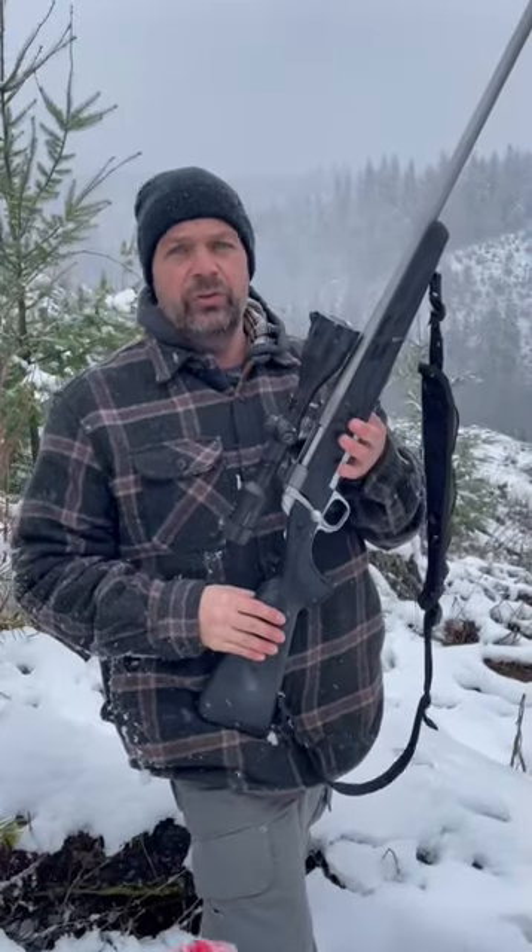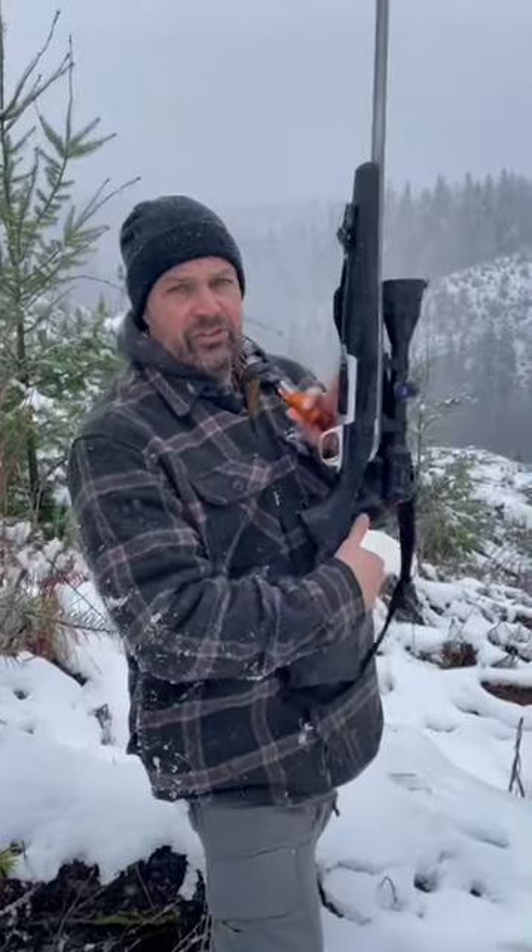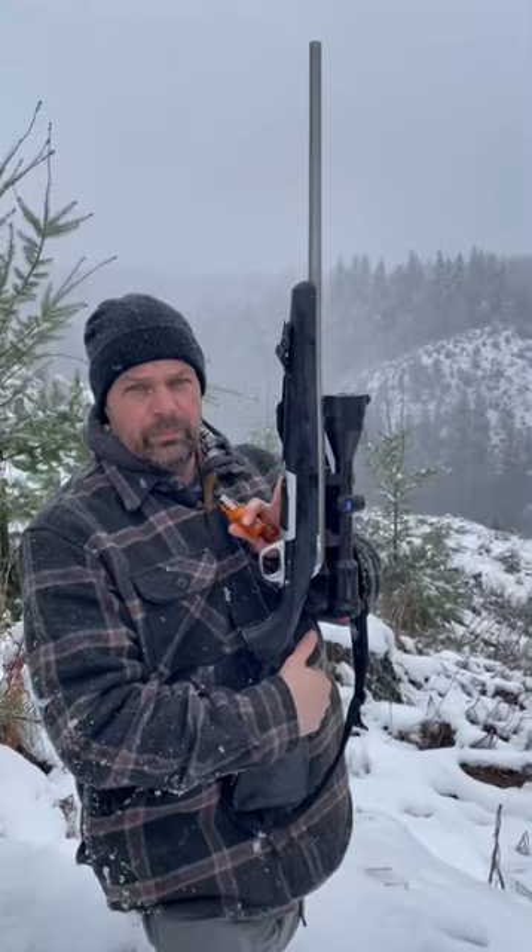I'm using a Browning 22-250 and I have a Zeiss 4-12 scope. I have multiple coyote calls — they both sound different. I'm going to do two different howls so you can hear the difference.